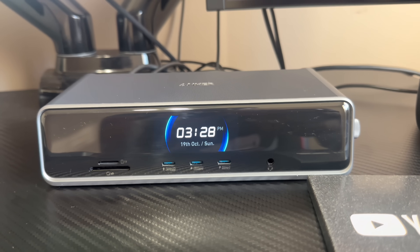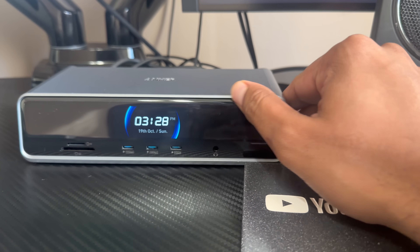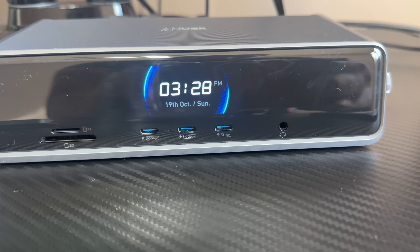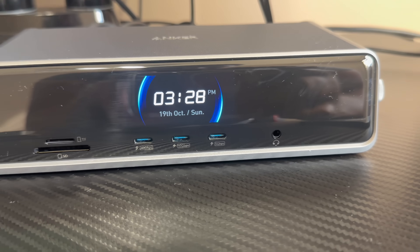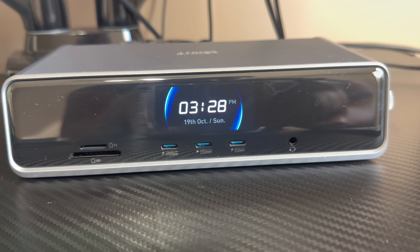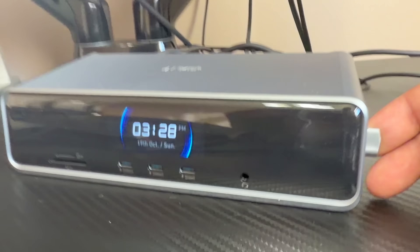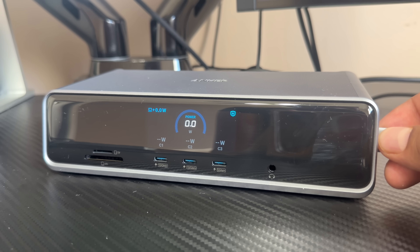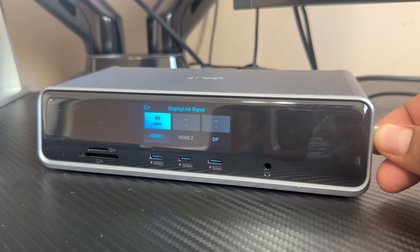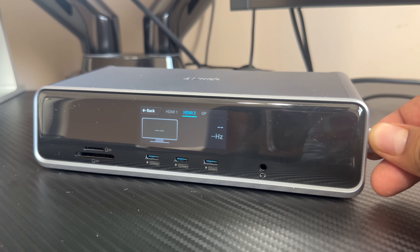Setting this up was quite simple. You do have to download an app based on what you're using, both Windows or Mac — in this case I'm using my Mac. On the front you have a variety of different ports, and a nice quality display showing the time as well as the date. On the side you have a dial, and when you click it, it'll switch between different screens showing the exact output of power and the DisplayLink signal.